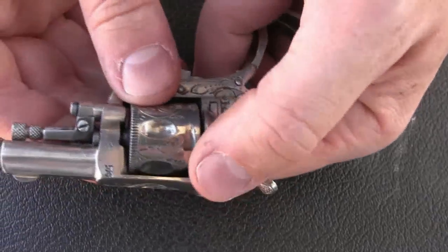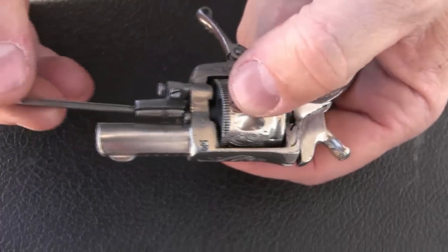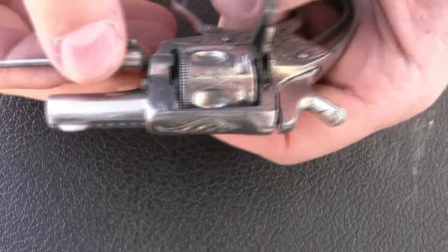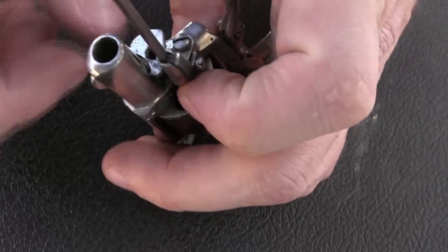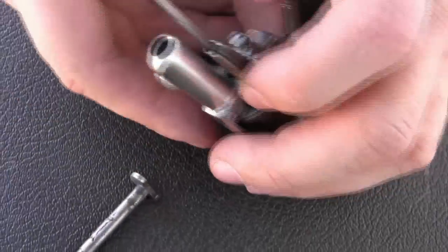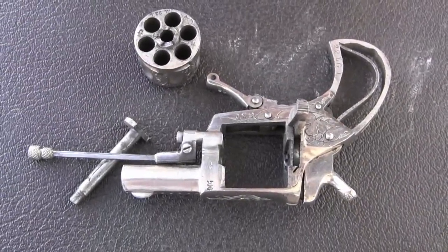To take the cylinder out, I'm going to pull out the ejecting rod, which functions like that, and pull that out of the way. Then we have the cylinder pin right here, which pulls straight out, and then the cylinder pops out the side. So there is our fully disassembled little mini revolver.